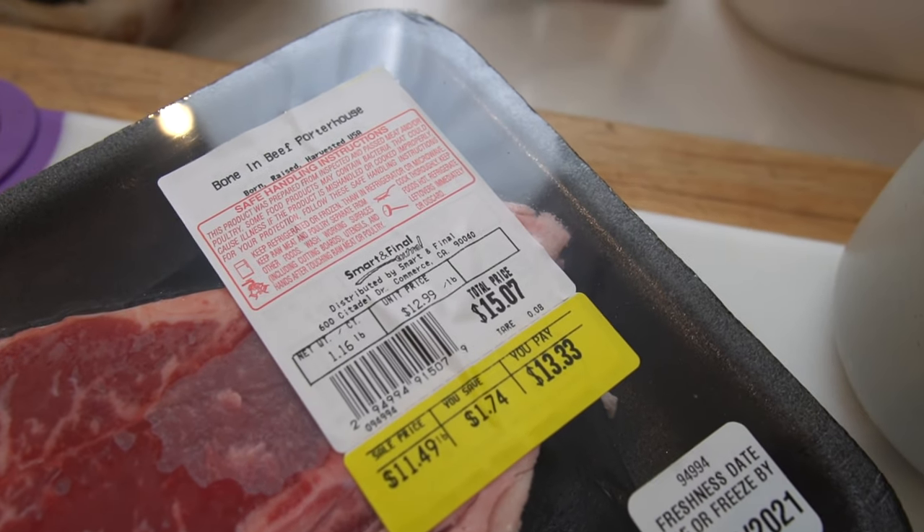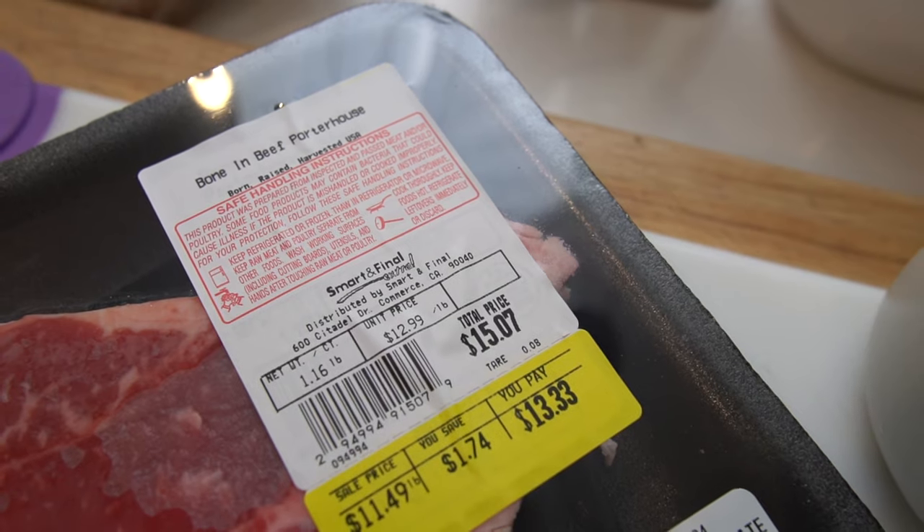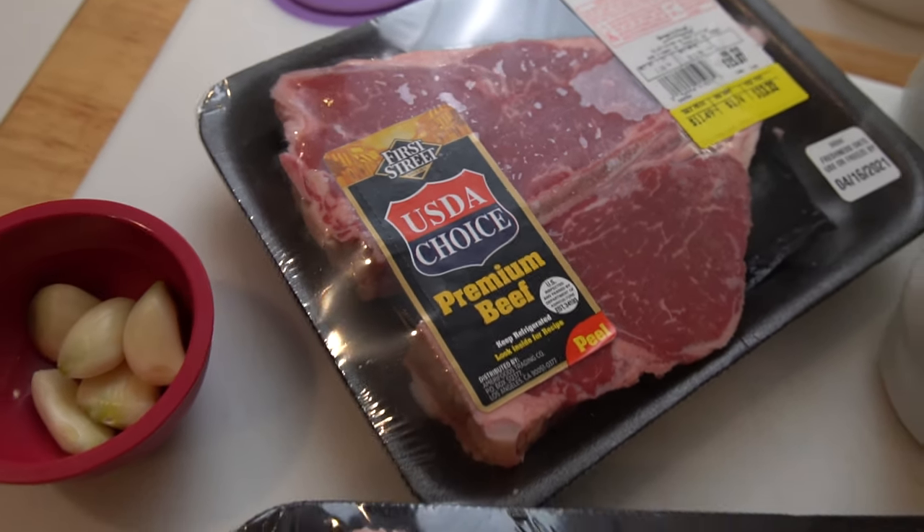Now these porterhouse steaks are decent size — just over a pound each. They were on sale, so that's even better. Still kind of pricey, but we don't do these every weekend — I wish we did. So this is the perfect meal for a weekday. It doesn't take long, it's really simple to do, and I'm going to show you how.